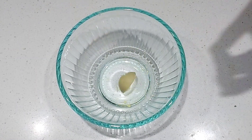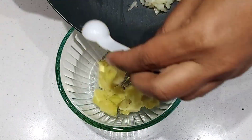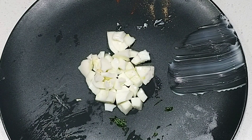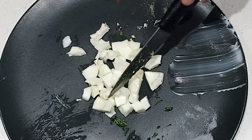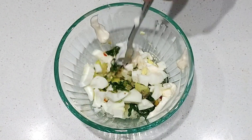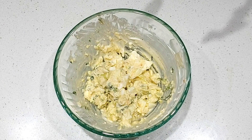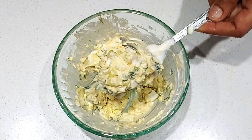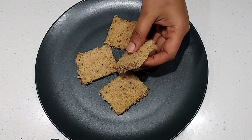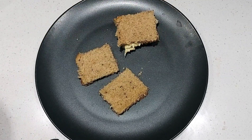Put the egg yolk in a bowl. Add the meat ingredients to the egg white. Mix the egg yolk in a bowl and add the egg yolk in a bowl.